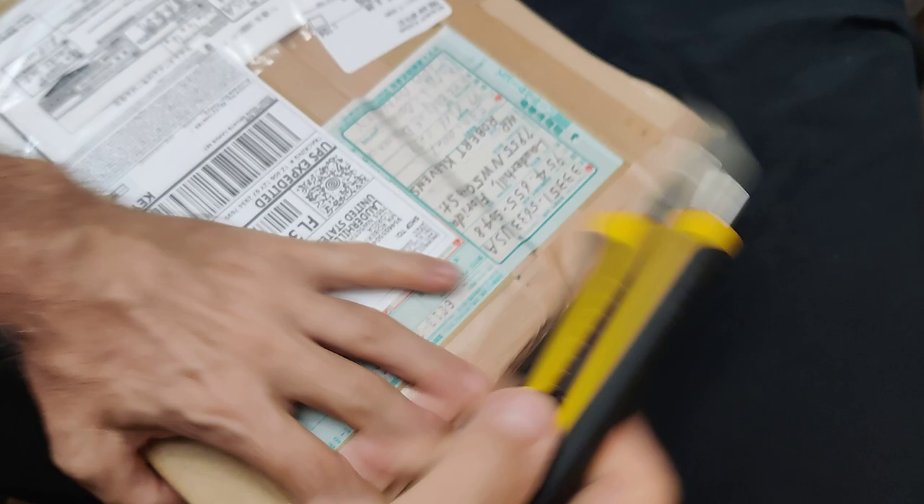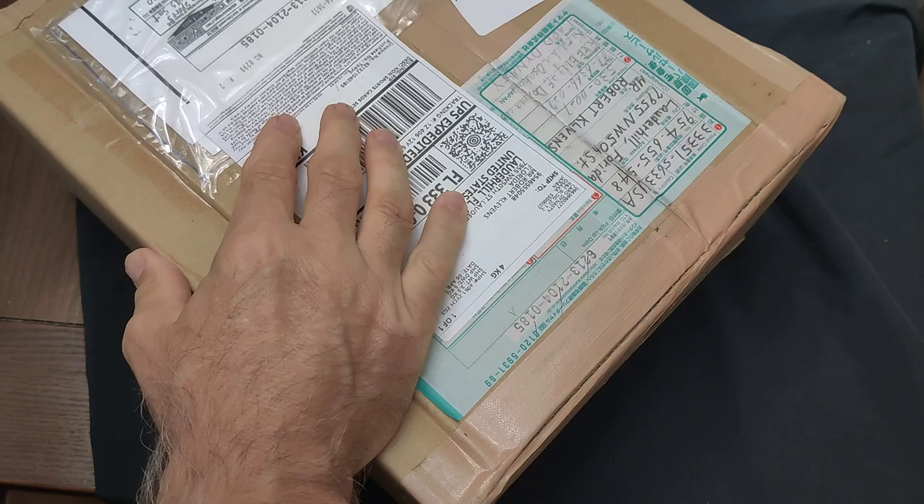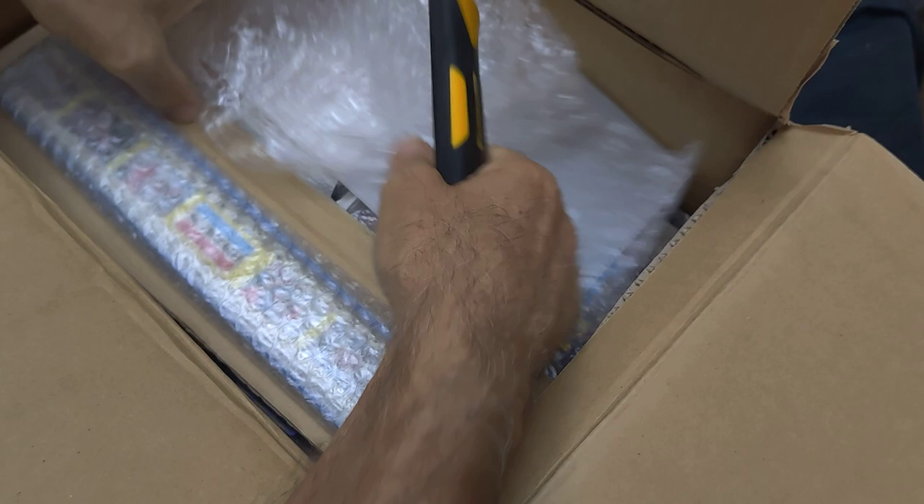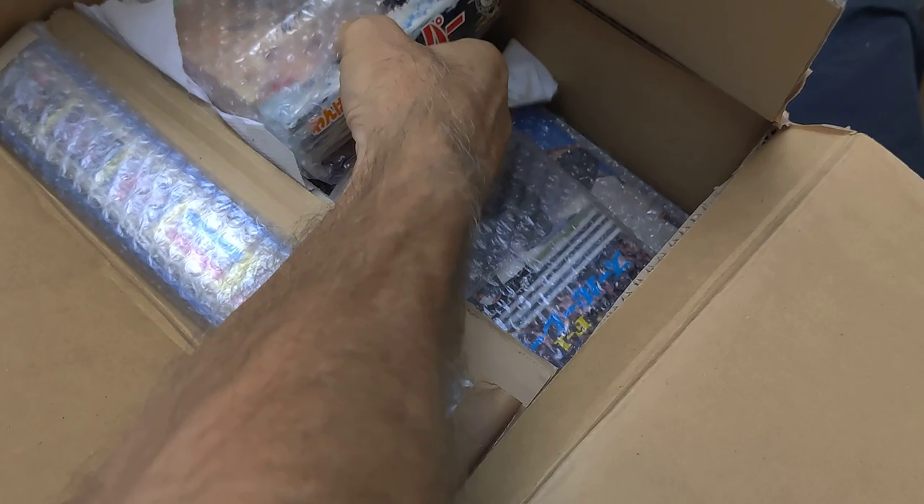Hello everyone, this is Robert from Proceeds Collectibles Japanese Cards. I just got this box from Japan and I thought I'd open it on camera so you can see what I got. Most of the stuff I got a while ago but I really don't even remember what's in here. I'll take a quick look and show you what I got.